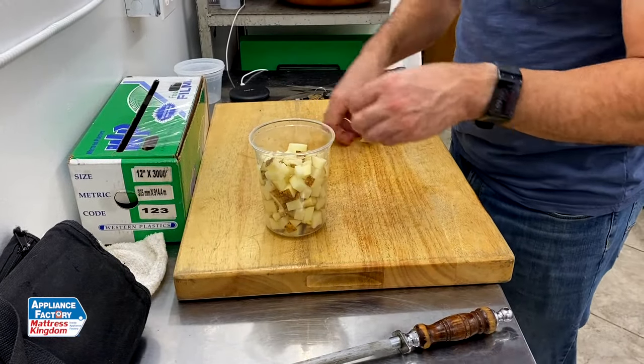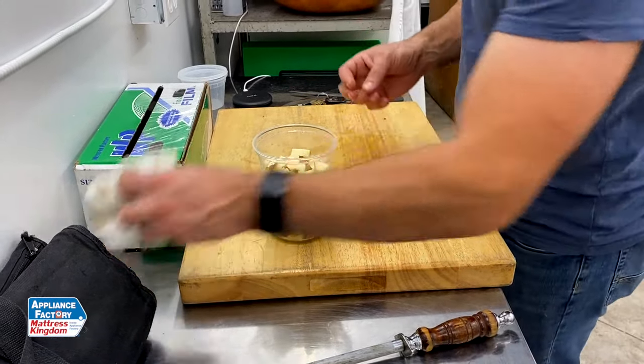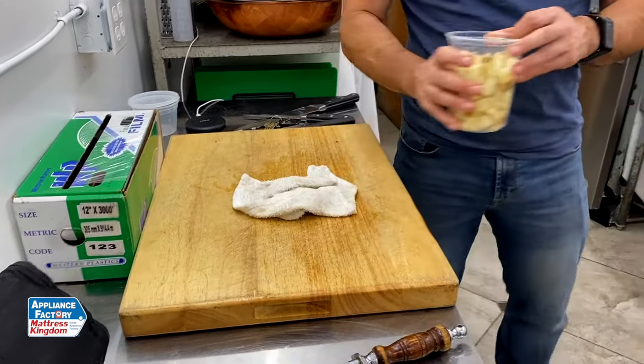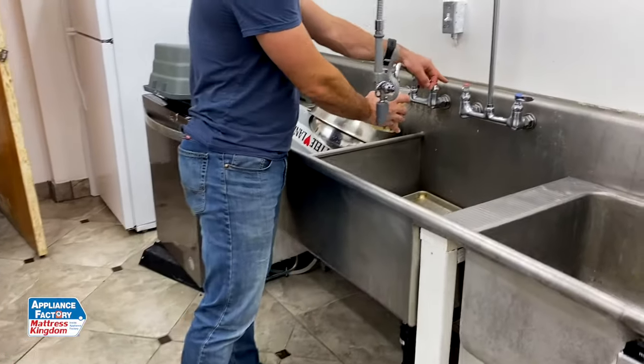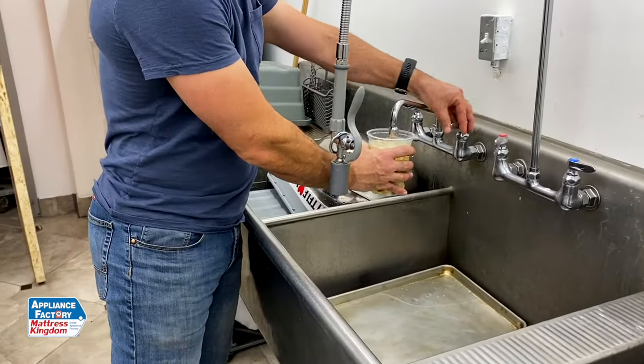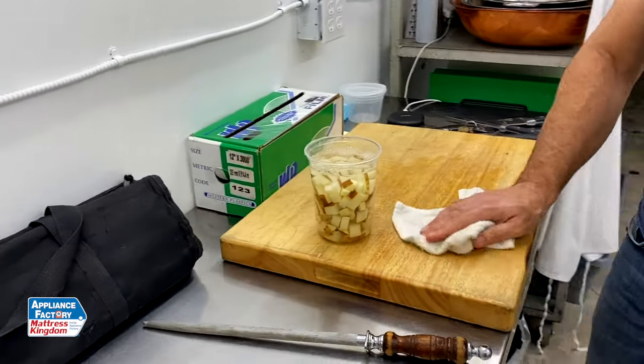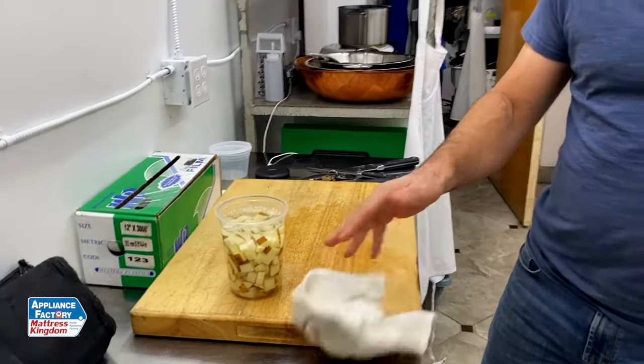I'm going to make them spicy, probably some smoked paprika, a little cayenne pepper. So I'm going to go ahead and top these off with some cold water — cold water is going to work best — and now they're ready to go. I can leave them overnight or even up to two days safely in this water.